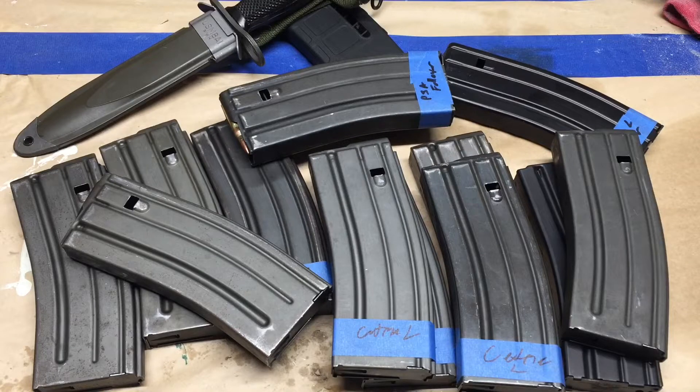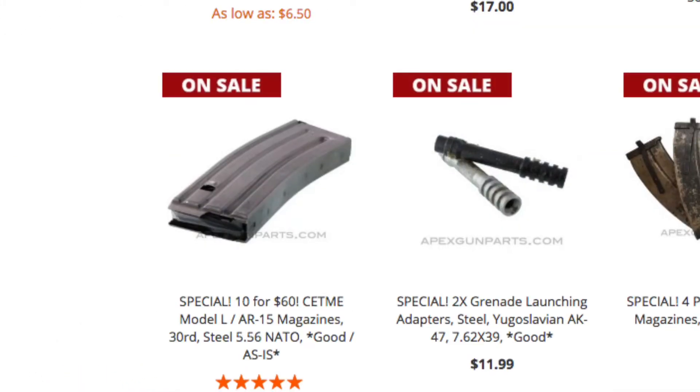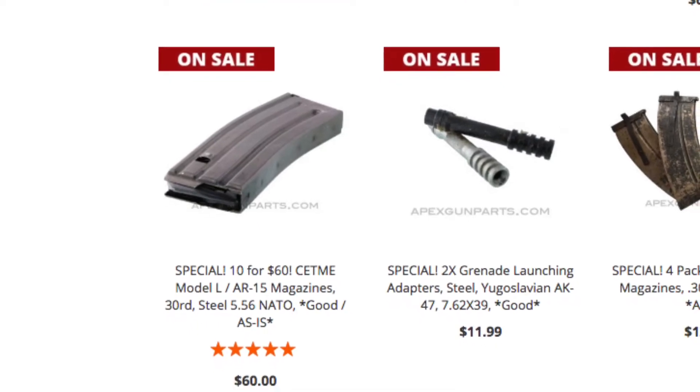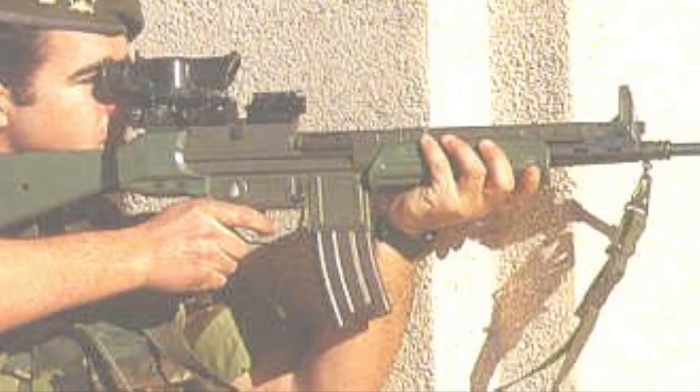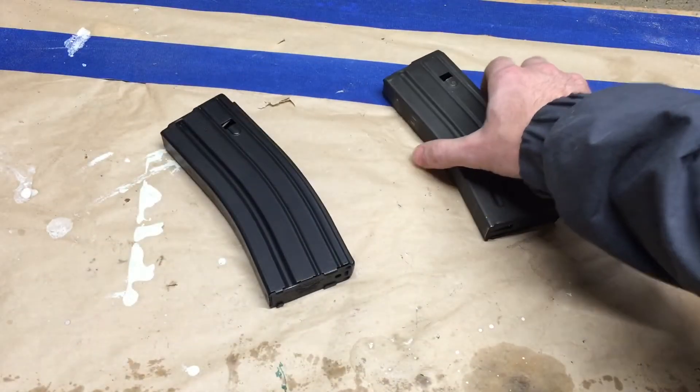For the cheapest AR-15 magazines I can find, go to Apex Gun Parts, Sales & Deals, and scroll down until you see the 10 military surplus steel magazines for $60. These were originally designed for the SETME Model L, but they're almost 100% identical to our AR-15 magazines.